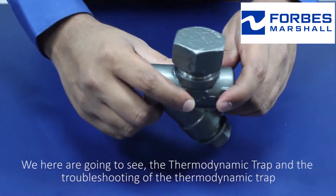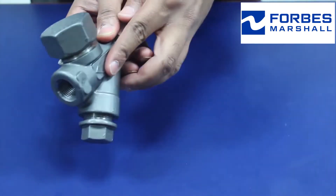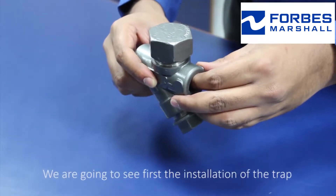Here we are going to see the thermodynamic trap and the troubleshooting of the thermodynamic trap. To check the troubleshooting of the thermodynamic trap, we are going to see first the installation of the trap.